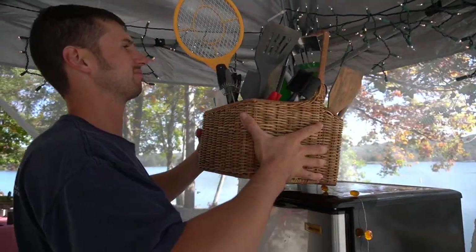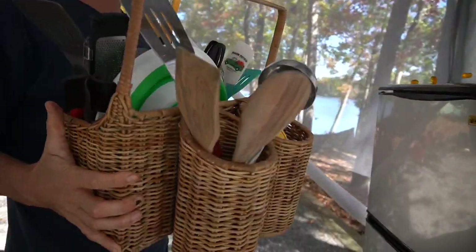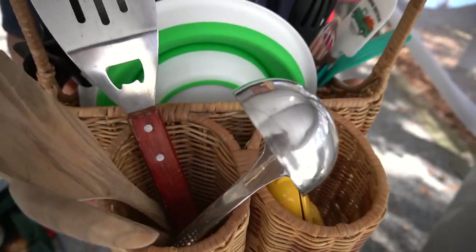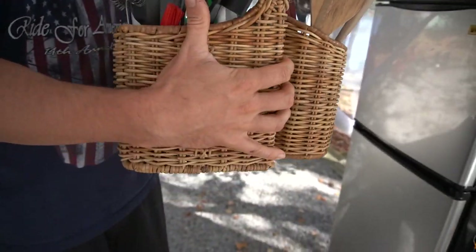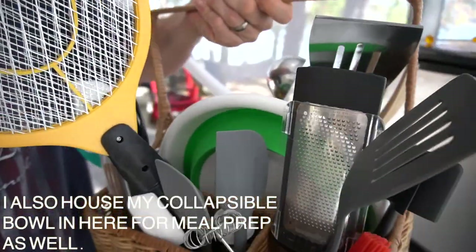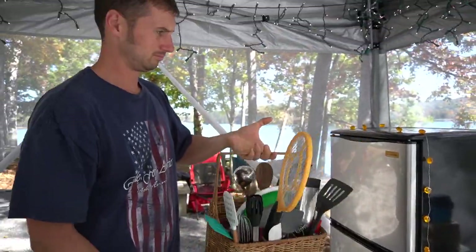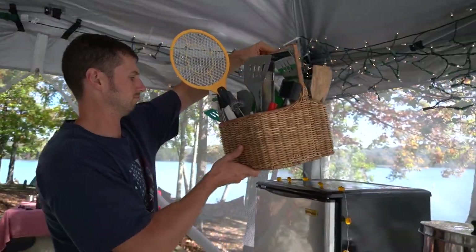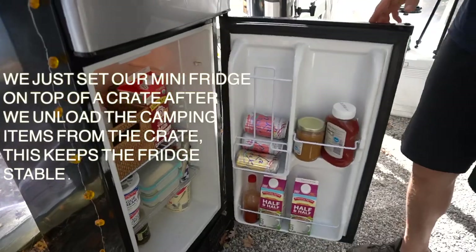On top of my mini fridge I found this caddy at a flea market for seven dollars and I house all of my cooking items in here, which makes them super easily accessible when I'm cooking. I've got my fly killer right there, and I wrapped these little pumpkin string garland lights over the top of the mini fridge — they're super cute at night time.